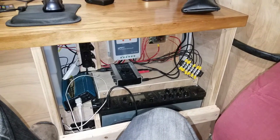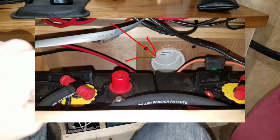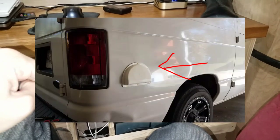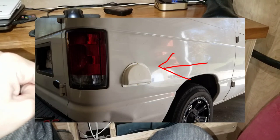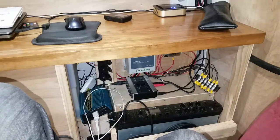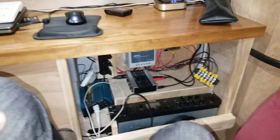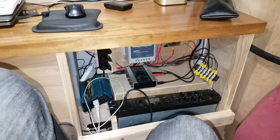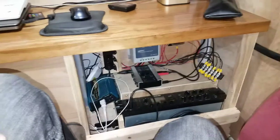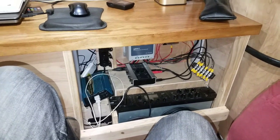I'll post some pictures on screen now. Behind the battery, to the side of the van, I cut a little hole and vented the battery to the exterior. That's because there are off-gases that come off the battery when it's charging and discharging, and you don't want to breathe those in. The vent puts those gases to the outside of the van so they don't hurt me overnight or while I'm inside.